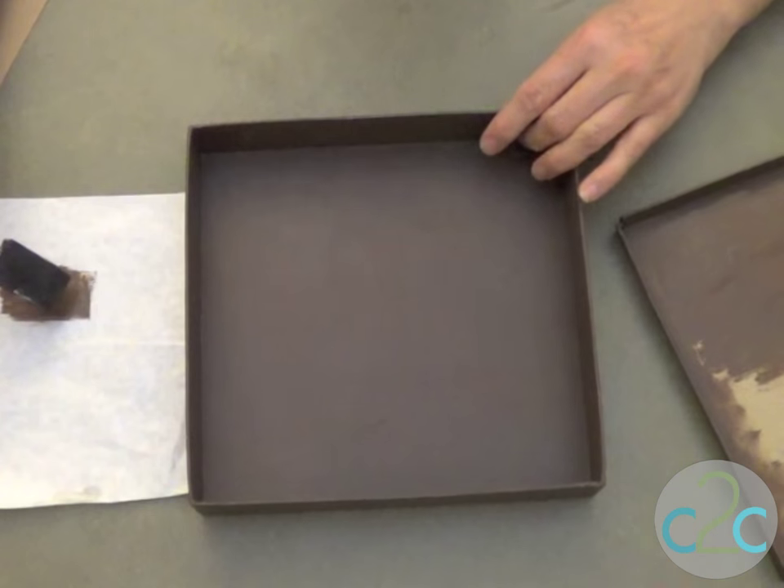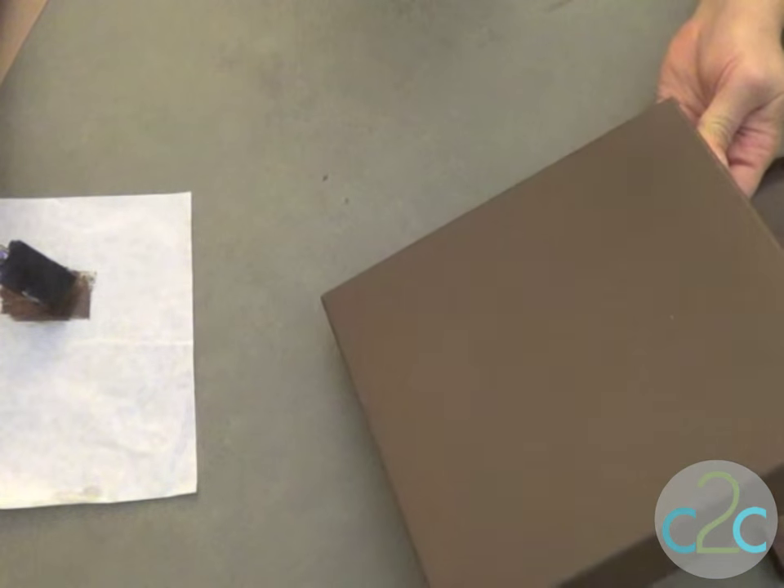I'd like to show you how to take some different mixed media techniques and create a beautiful lid to a storage box or a gift box, and turn it into an art panel. You could even take this box — if it's narrow enough — and hang it on the wall like an art panel.